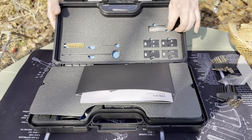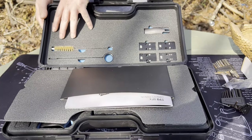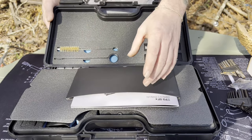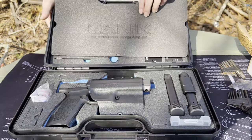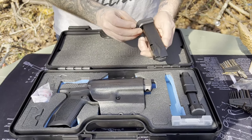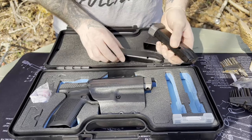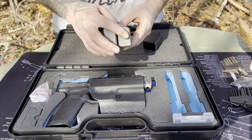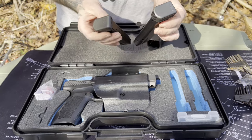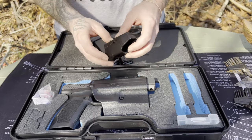No extreme modifications, trigger modifications, or 30-round mags — we are perfectly within our rights for monetization. Within the toolkit that you get with this firearm, you get your four plates for optics mounting, a different back strap, some cleaning tools, and instructions — which we don't ever read, we're men. It comes with two magazines — this one's an 18-rounder and this one's also 18.